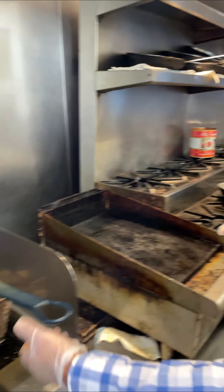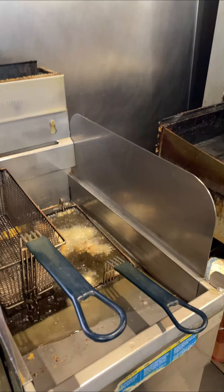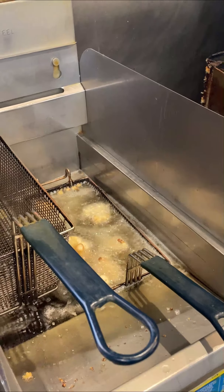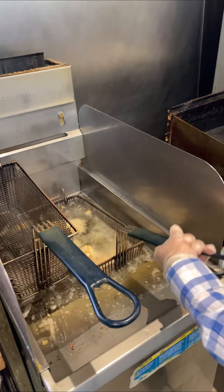We have our cauliflower here, it's about to go down. Just about a 30-second frying — less than 30 seconds actually — and you just pour it up.